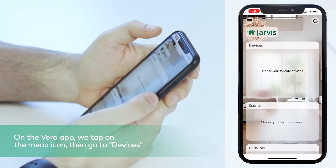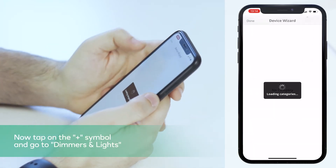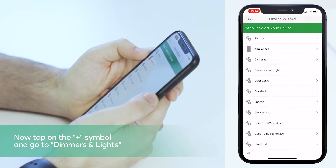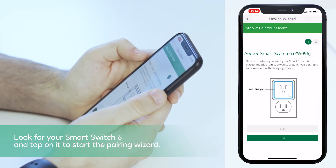On the Vero app, we tap on the menu icon then go to Devices. Now tap on the plus symbol and go to Dimmers and Lights. Look for your Smart Switch 6 and tap on it to start the pairing wizard.